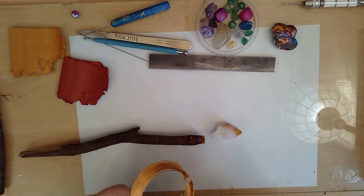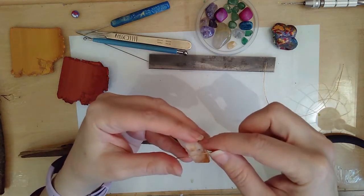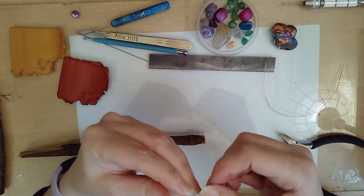Then I took a piece of gold covered copper wire, just the length of this, which I wrapped around the crystal point.